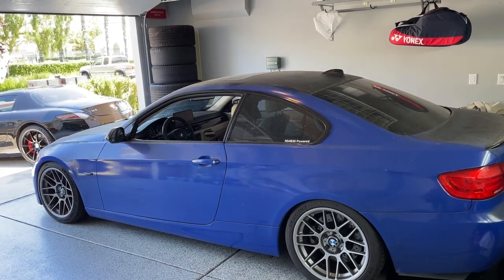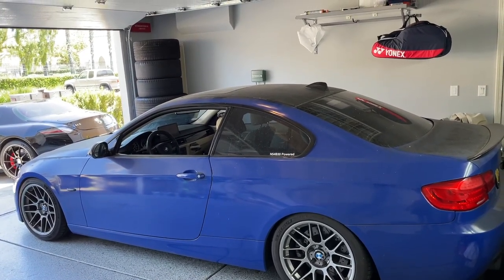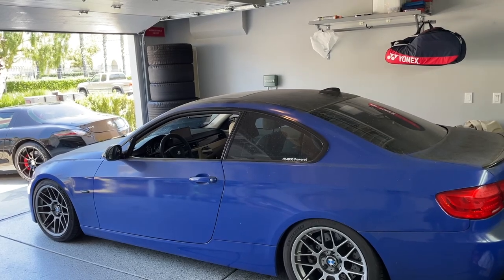There are a few exceptions, of course. I believe the E90 M3 has a different style for the DCT, but I'm not actually sure on that one — it could be the same. That being said, we're going to go ahead and get started. It is virtually the same process for all these BMWs — the only difference is going to be the transmission bracket might be a little bit different, but overall it's the same.